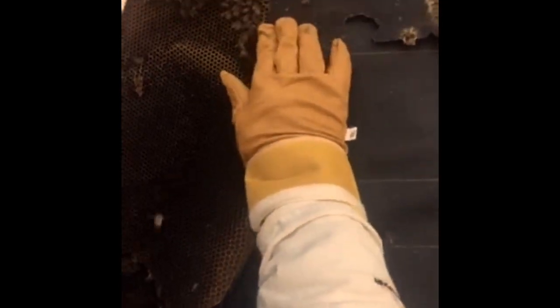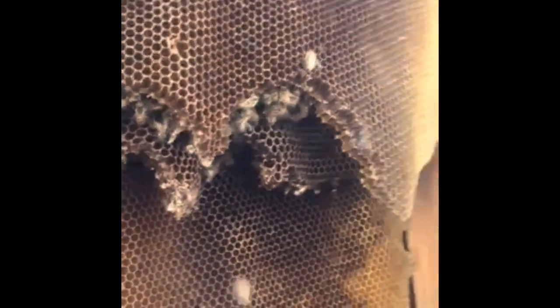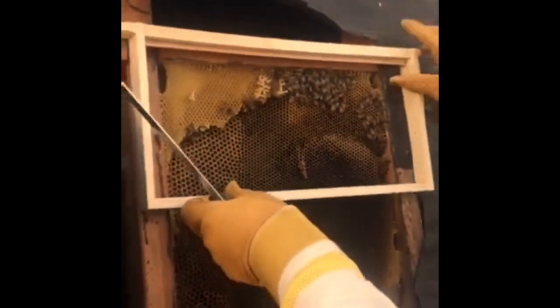There it is. It's not a big hive, but most wild hives aren't big hives. All we're gonna try and do is figure out what parts of this hive are usable and transplant it into this box in the order that we find it.